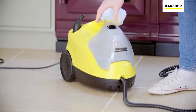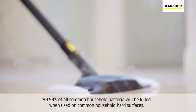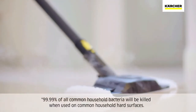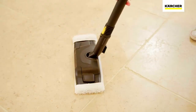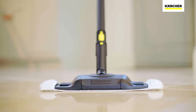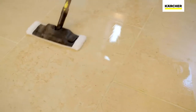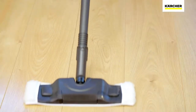Using nothing but tap water, the SC4 deep cleans all around your home, killing 99.99% of bacteria. Using the extension poles, specially designed floor tool and microfiber cloth ensures a deep clean on any type of hard flooring including stone, laminate and vinyl.